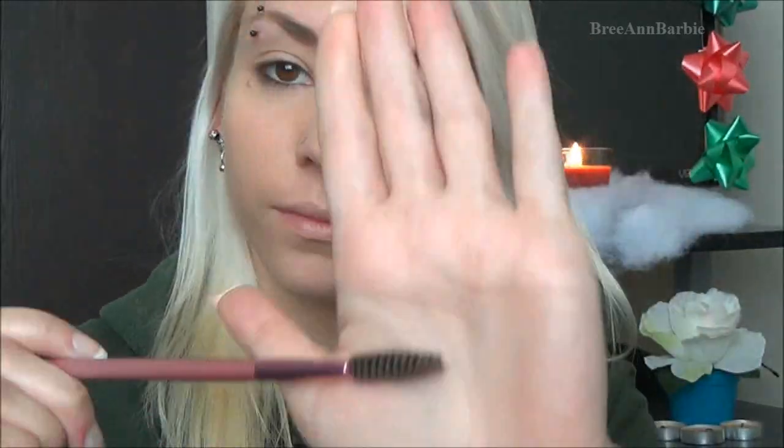Then I go in with a spoolie and I just like to brush through them to make sure they look nice and smooth. Usually at the end — I totally forgot to do this step — but I usually like to use a brow gel as well to make them stay in place all day.